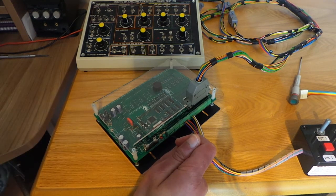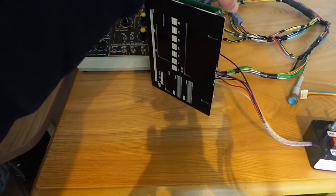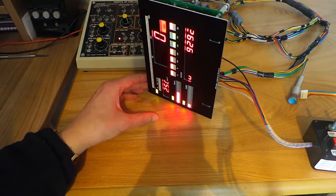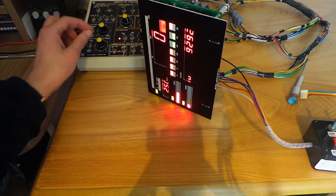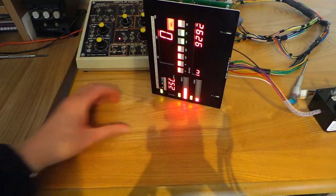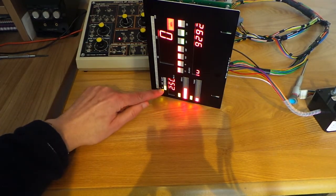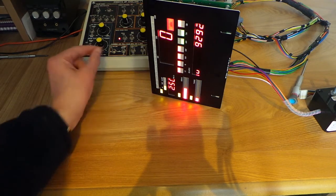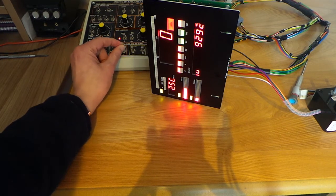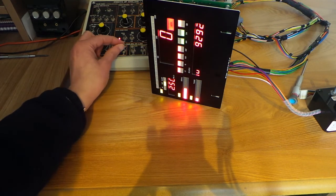Let's power the module up for a moment and demonstrate some of those signals. We put power onto the unit and simulate the turn signals. Left turn indicates on this LED here, right turn on that one there, and the high beam telltale is represented by this center LED.